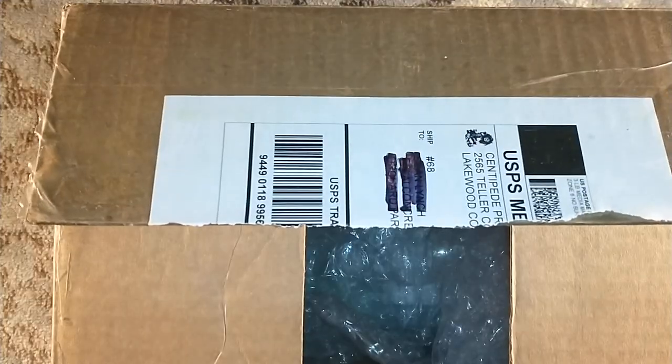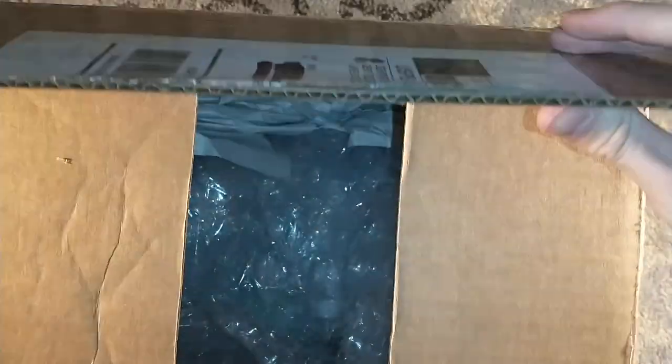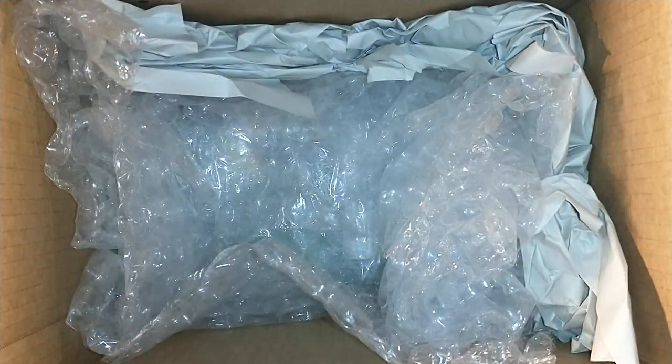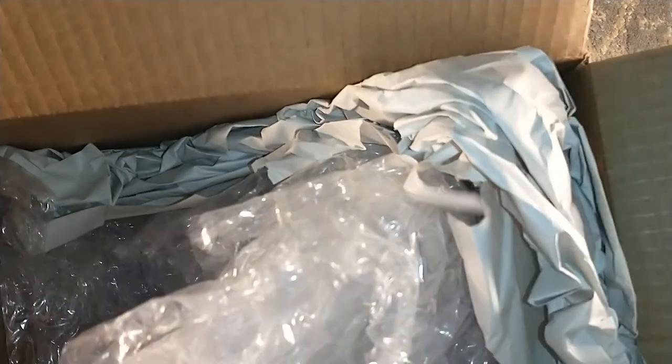Jared from Cemetery Dance likes to reuse packaging, so he shipped this in a box he received Dune in. It's a pretty decent sized box, as you can see on camera. And it is perhaps one of the tiniest Centipede Press books I've ever gotten. Look at all this empty space. But he does a great job with bubble wrap — he uses a nice big bubble wrap, as you can see.